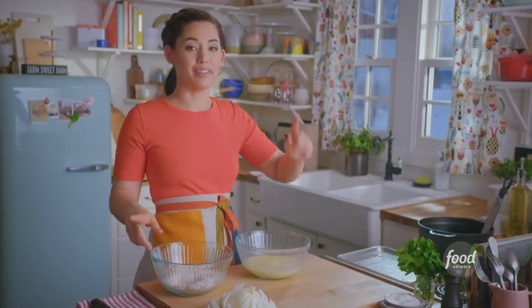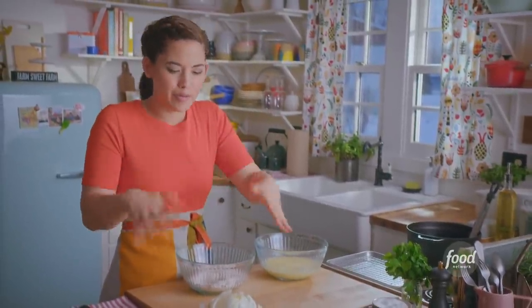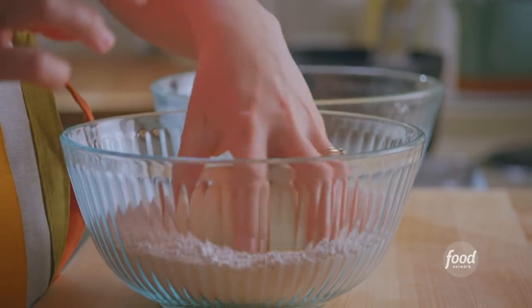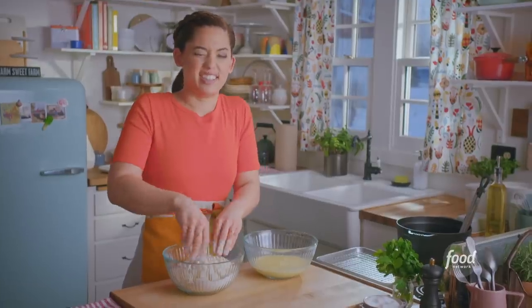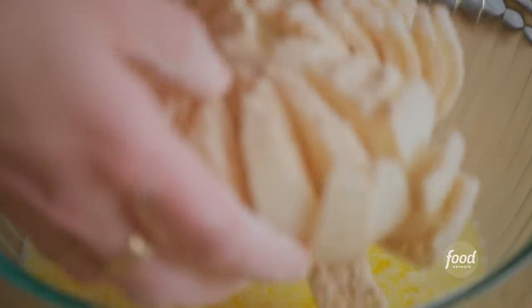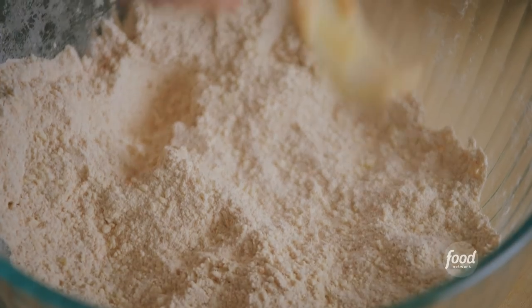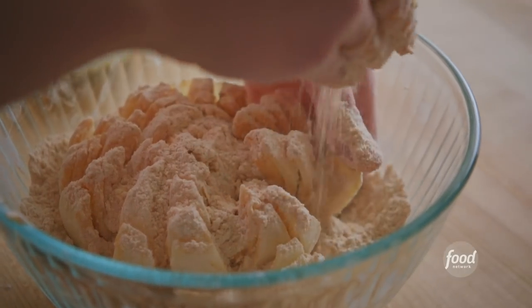I'll dunk it into the dry mixture, and then the wet mixture, and then the dry again. Those three dunks together will create this breading all over these onion petals to make it completely irresistible. I'll flip it over and separate the petals while I sprinkle this dry mixture all over to make sure that it gets in all these layers. I'll transfer it to the wet mixture — you have to handle this like the delicate flower that it is. I'll flip it over and make sure that it's fully coated, and then back into the dry mixture. The wet and the dry together create this batter that encases these petals.